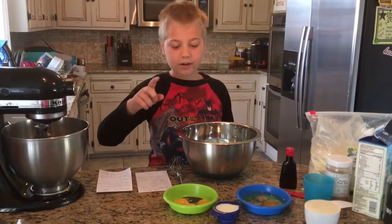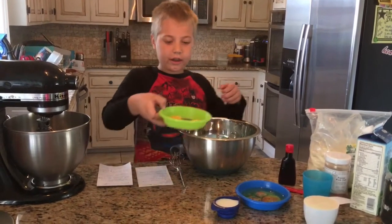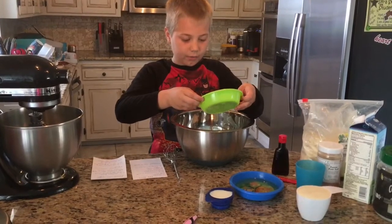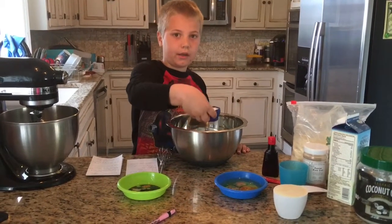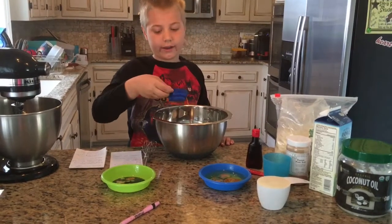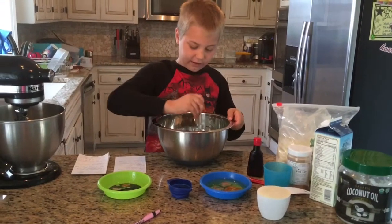We've separated our egg yolks from our egg whites and now we're going to put our egg yolks into our medium bowl. We're going to add our organic milk and our vanilla, which we have already added into the bowl, and then we're going to mix it.